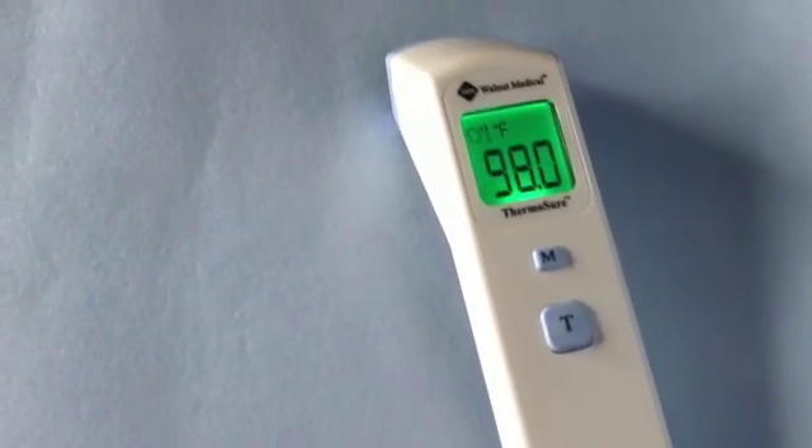It's called ThermoSure. It's a non-contact infrared thermometer. It's so simple to get an accurate reading in just a few seconds.